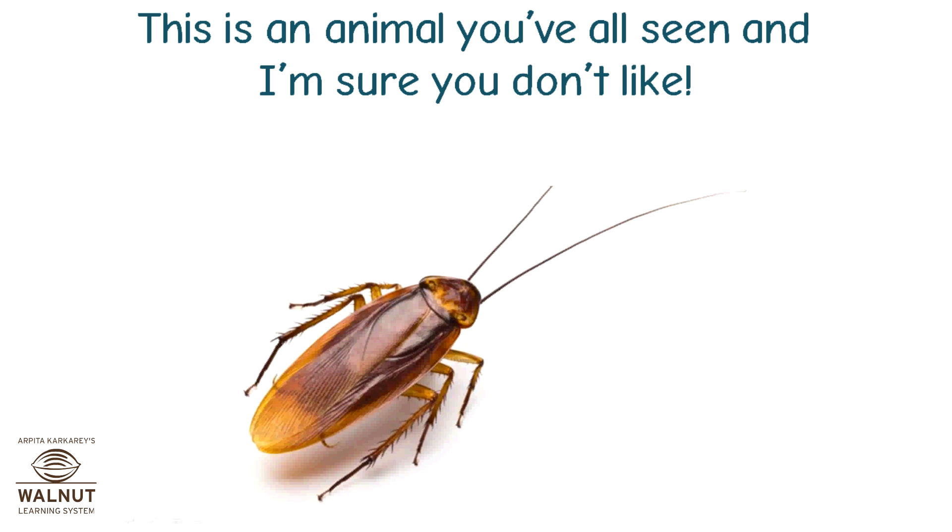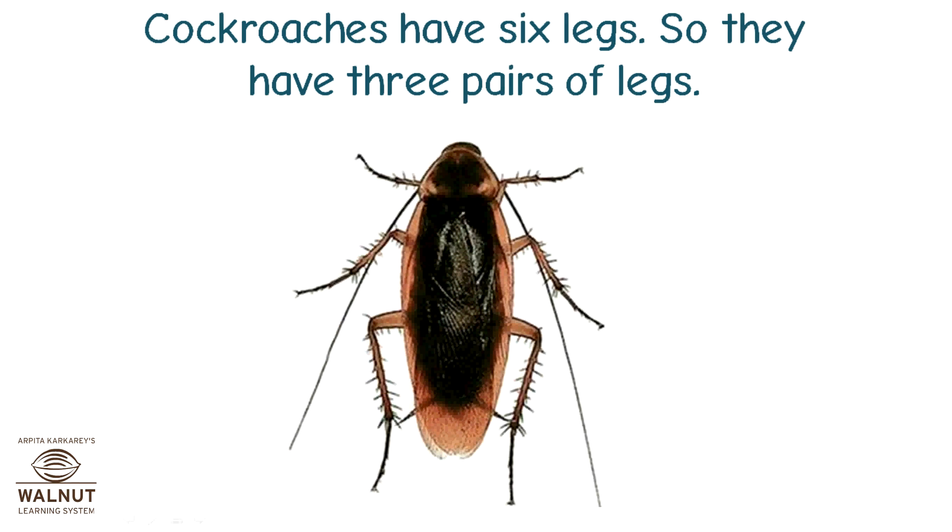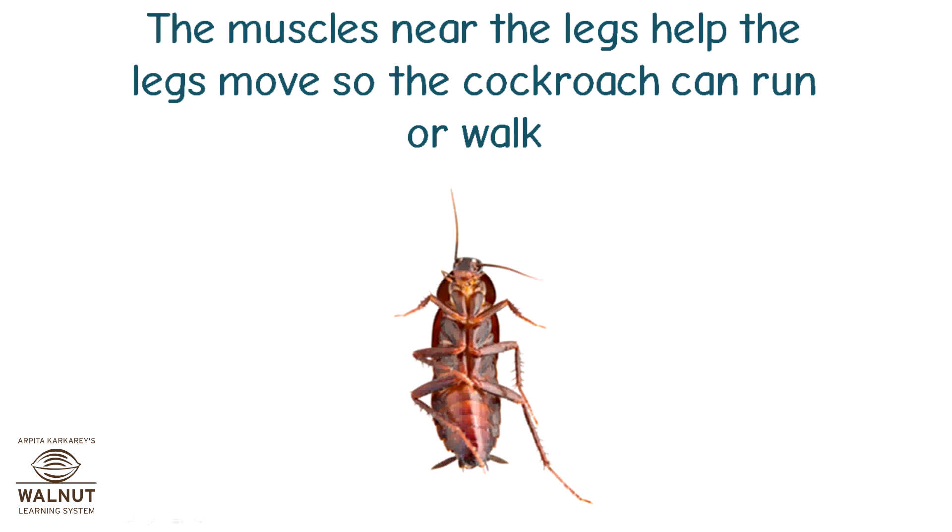This is an animal you've all seen and I'm sure you don't like — a cockroach. Cockroaches have no bones and joints either. Still, you know they can move fast and they can fly. Cockroaches have six legs, so they have three pairs of legs. The muscles near the legs help the legs move so the cockroach can run or walk.